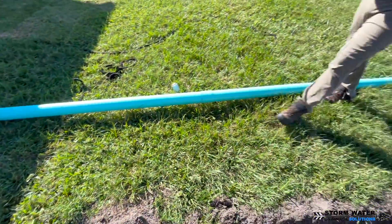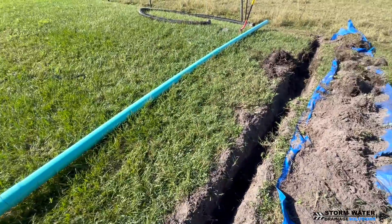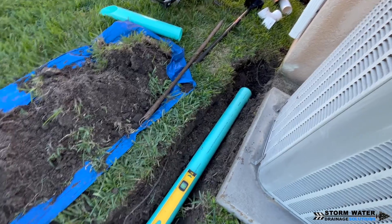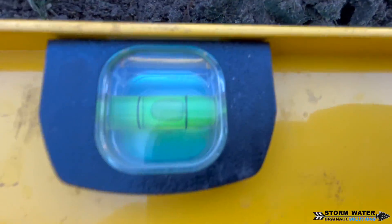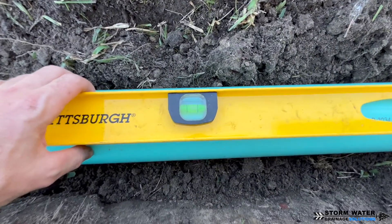We have our entire line basically glued up already because it's just one straight trench. It's a lot easier to glue it outside of the trench, then put it down in the trench and get everything leveled out, which you can see we're doing here.